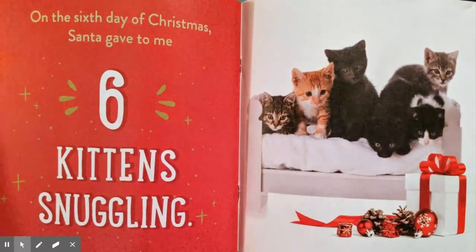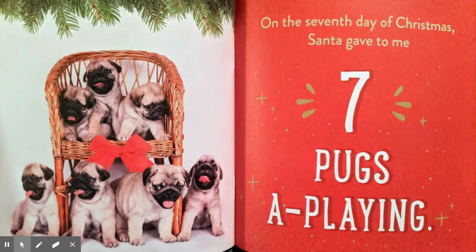On the sixth day of Christmas, Santa gave to me six kittens snuggling, five spotted pigs, four singing birds, three squirmy hamsters, two fluffy cats, and a sleepy little puppy. On the seventh day of Christmas, Santa gave to me seven pugs a-playing, six kittens snuggling, five spotted pigs, four singing birds, three squirmy hamsters, two fluffy cats, and a sleepy little puppy.